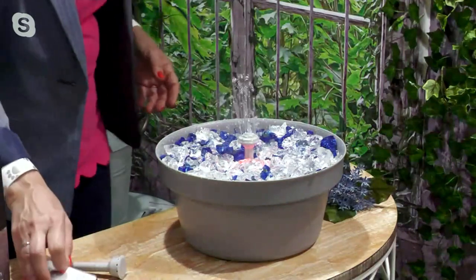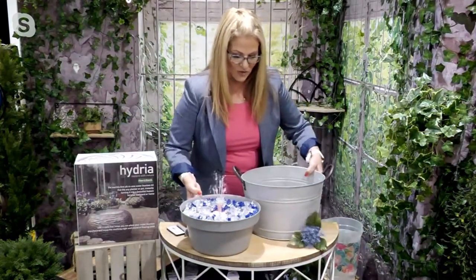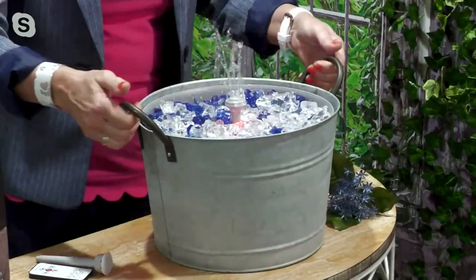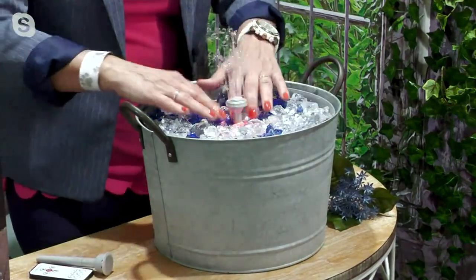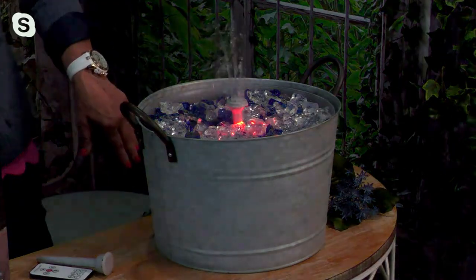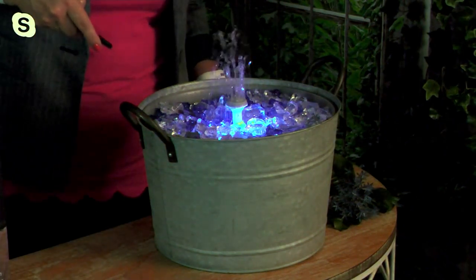I'm going to raise the lights and show you something fun — I grabbed this little bucket just to give you an idea. I'll place the fountain inside it, and now I've created a magical little moment. It looks almost like ice cubes surrounding the fountain, and at a party guests would say, 'How'd you get the fountain on the inside of that?' As the sun goes down, the light illuminates from inside — really cool.